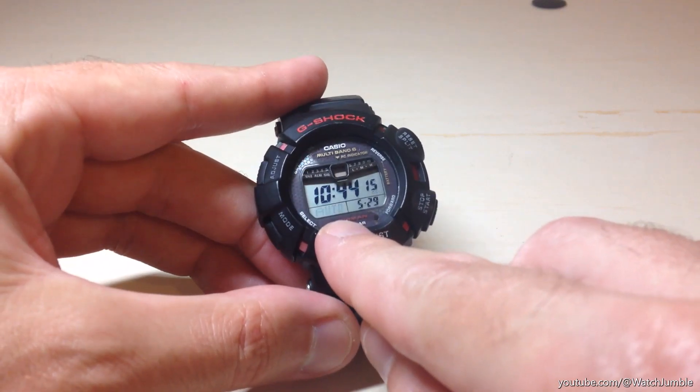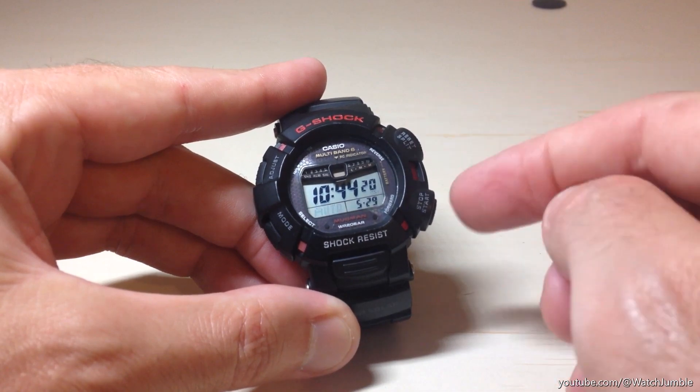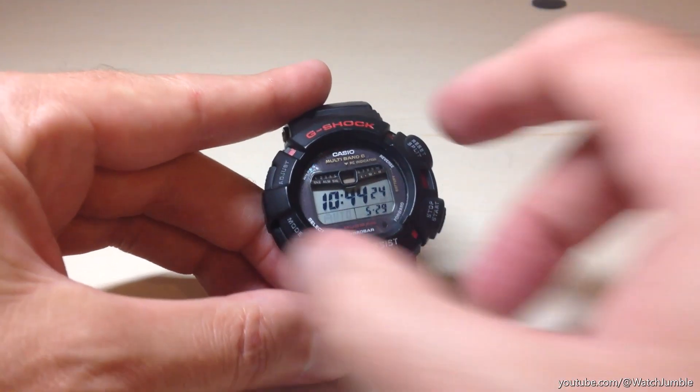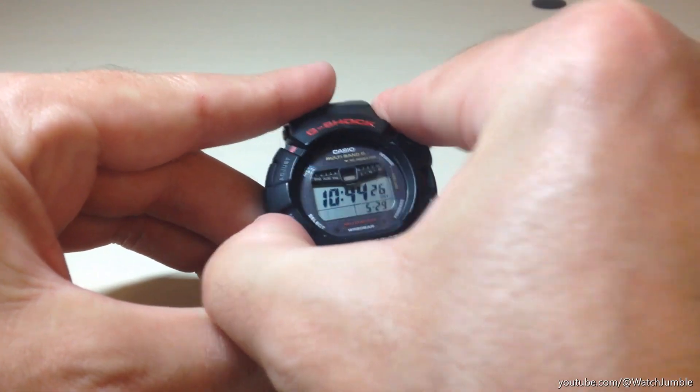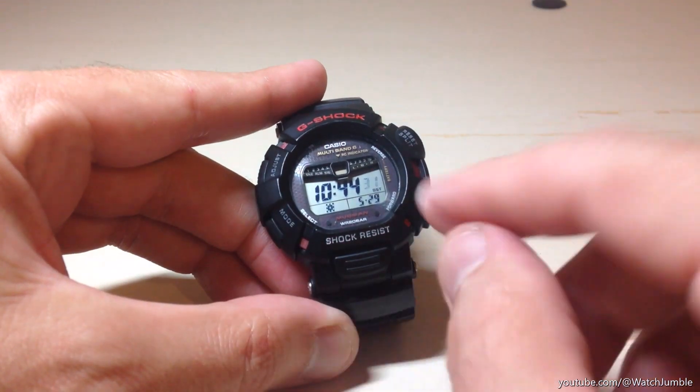I'm going to simply press the mode button one time, and it takes me to the next setting I can adjust, which is my daylight savings setting — you'll notice that it's blinking. I could use the buttons on the right-hand side to adjust the daylight savings. I'm going to press the adjust button again to move past that, and it takes me to my 12/24-hour format.